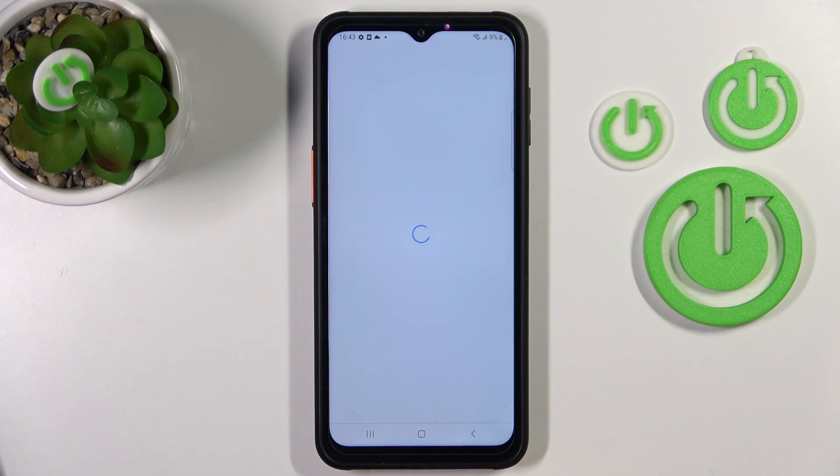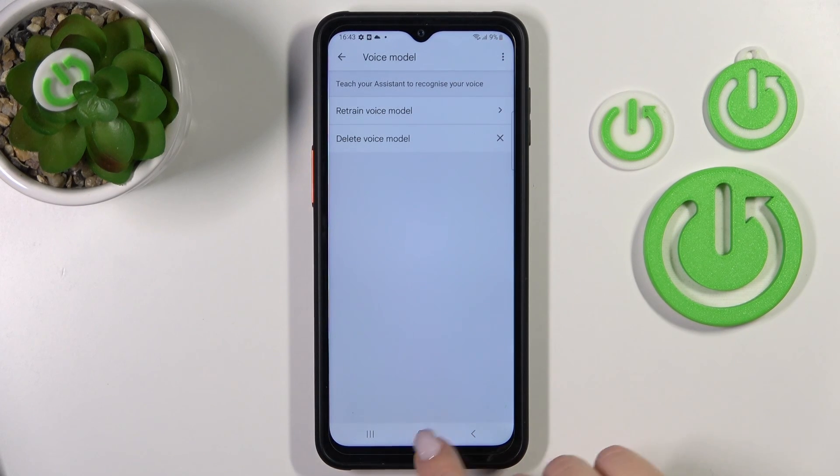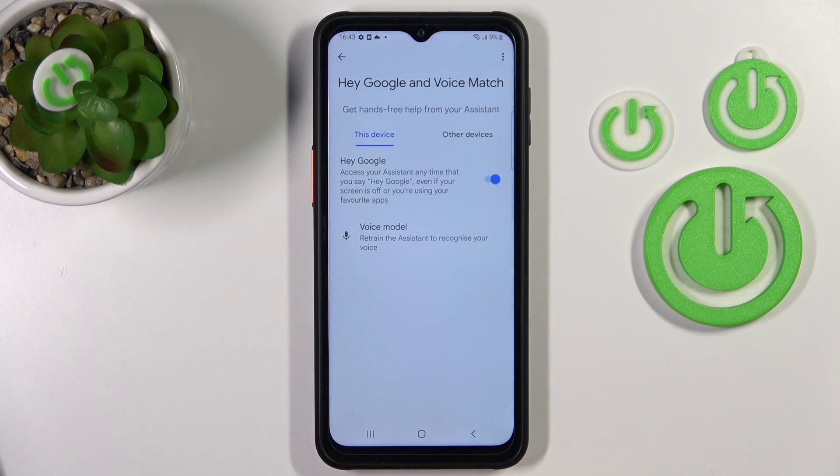Now let's tap to Finish. And when you say Okay Google or Hey Google, we can see that this option is successfully activated.